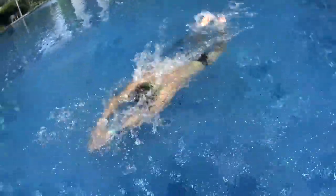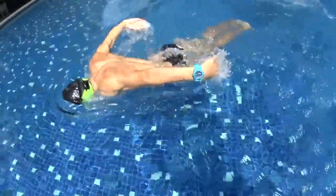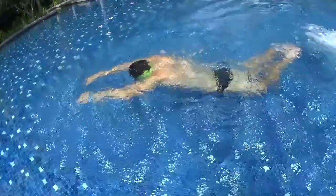two dolphin double pull. One dolphin glide, two dolphin double pull. First dolphin you stretch, second dolphin you pull.